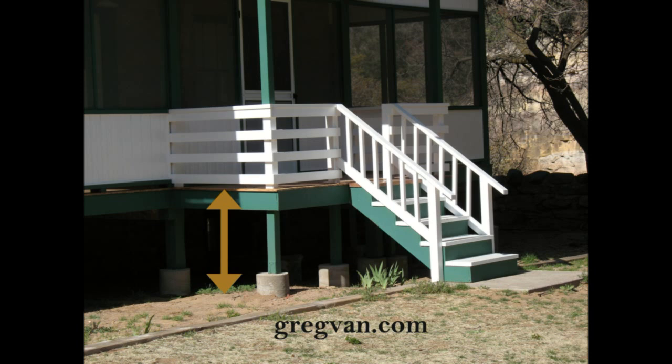Another thing I'd like to point out is most guardrails that are protective need to be 42 inches in overall height, and that measurement would be from the top of the decking — the top of the porch or the floor — to the top of the guardrail. That would be the vertical distance.